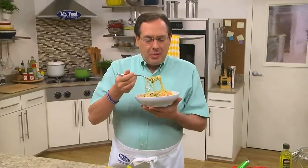I'm Howard of the Mr. Food Test Kitchen, where today we found a garlicky way for you to say, "Ooh, it's so good."